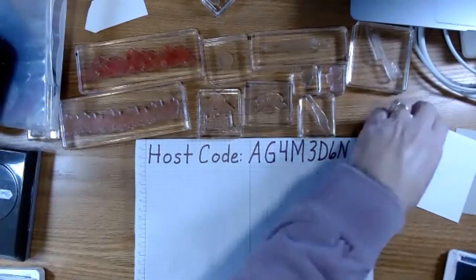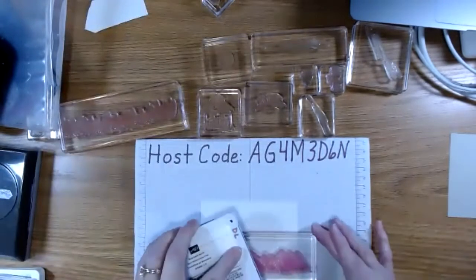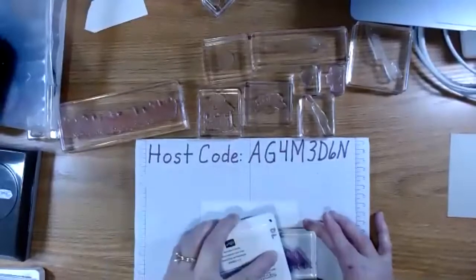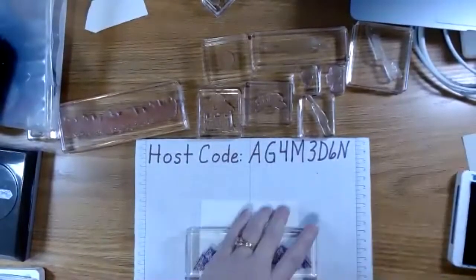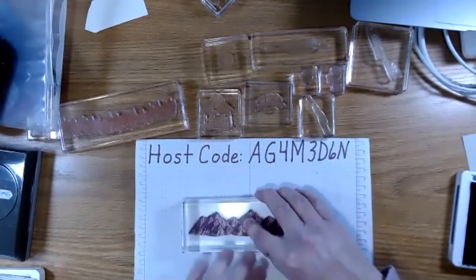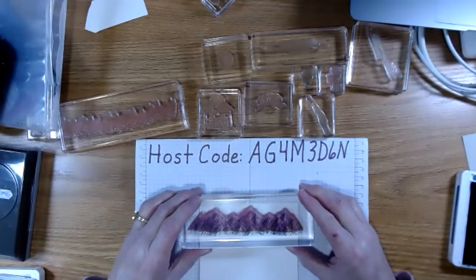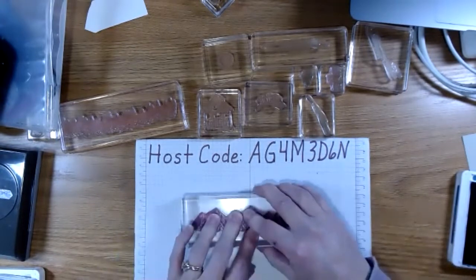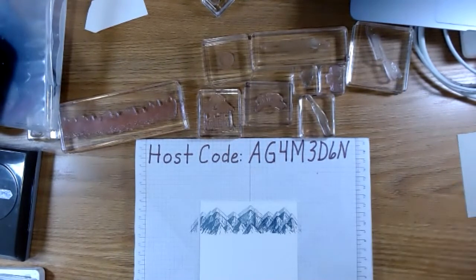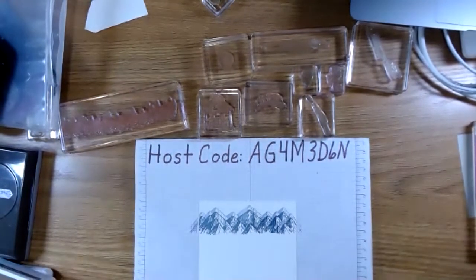We're going to start with some Misty Moonlight for our mountains. When I have a big stamp like this, I like to turn it upside down and apply the ink. Then I want some shadows of mountains behind it, so I'm going to slide it up and over just a little bit to get some mountains behind there. Notice I didn't re-ink it — I only inked it once.